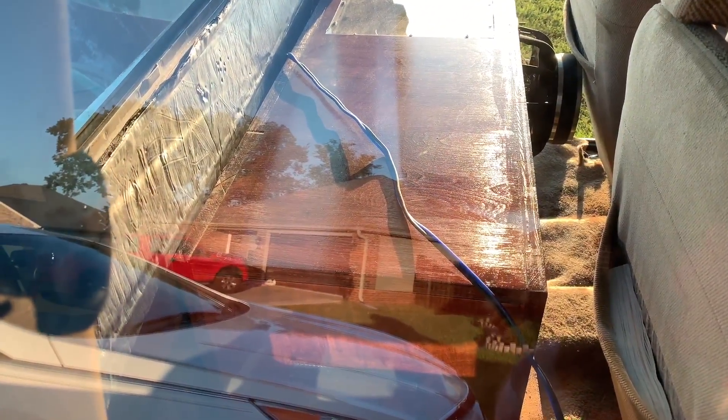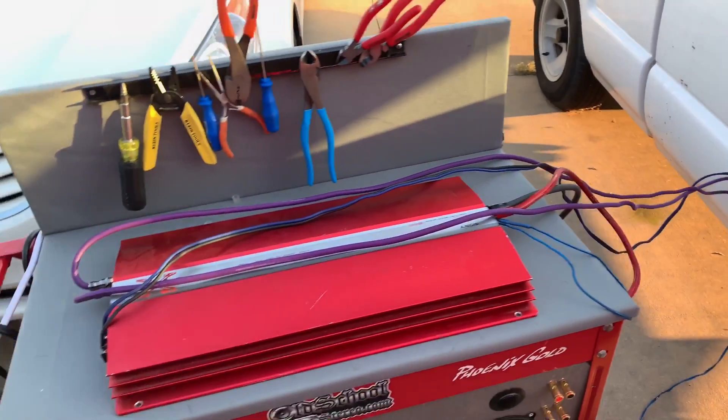This is just part one of the SPL tips and tricks and I hope you guys enjoyed it. There will be a part two sometime in the future and I hope to get my numbers up on the old school SPL challenge boards — more of them anyway. Thanks for watching and we'll see you next time.